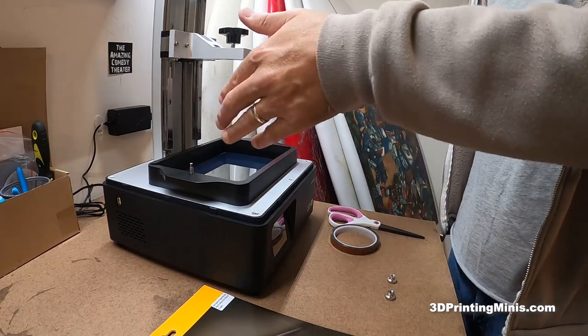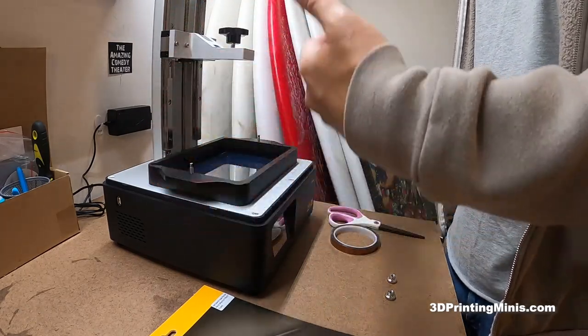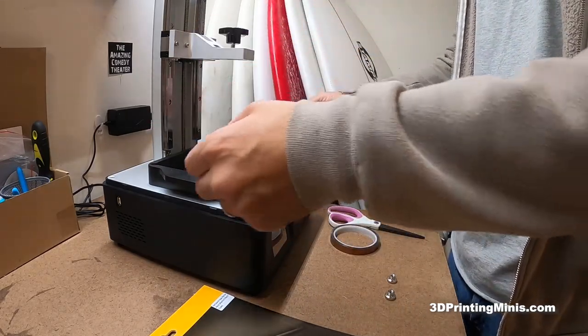It will protect the actual screen — even the protector that comes with it — so it'd be easier to clean up and it's not going to get in and destroy the screen, hopefully, and cost me a few hundred bucks.